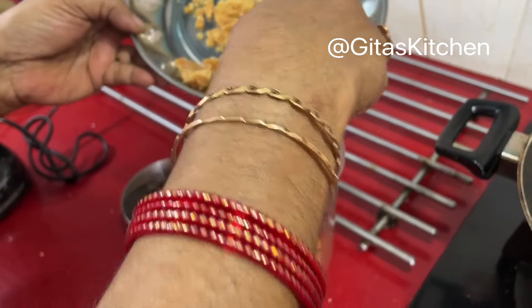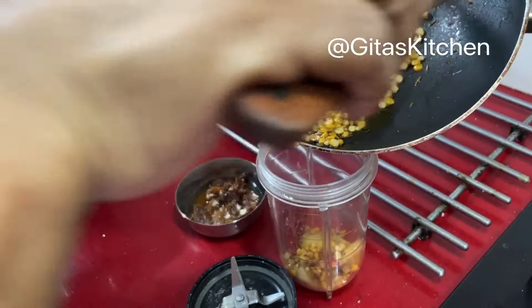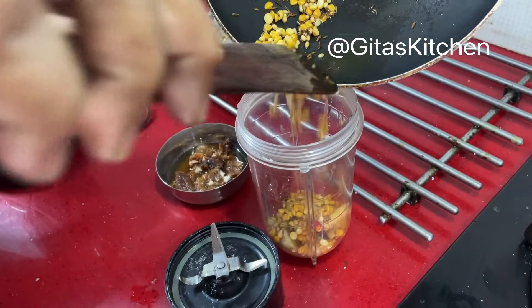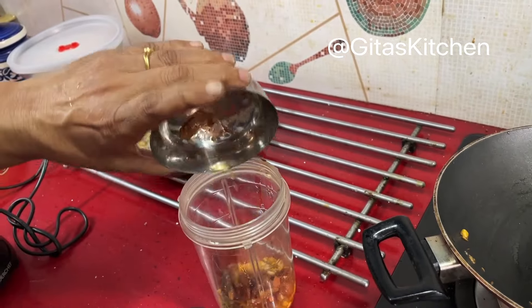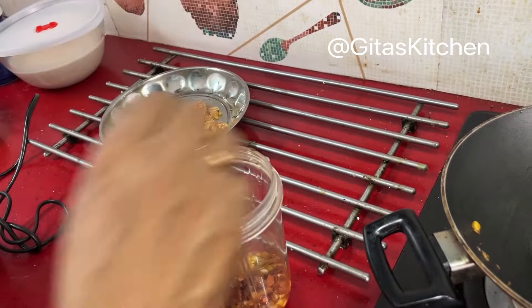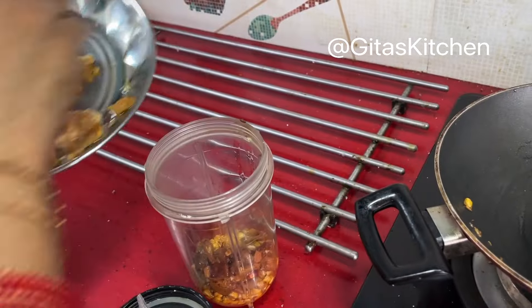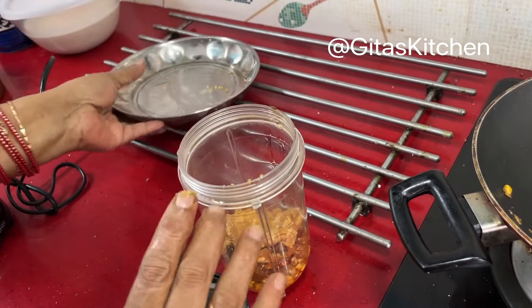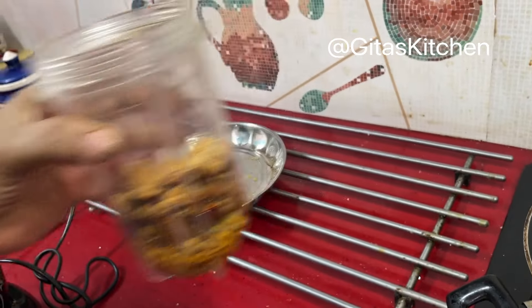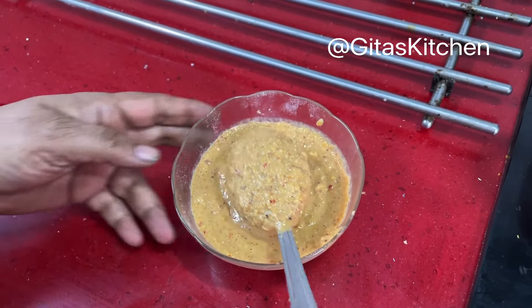In a blender jar, put in the dry red chillies and fried ginger, then add the chana dal and urad dal. I have soaked a small lemon-sized piece of tamarind — we will add that too. This is about a tablespoon of jaggery. Add the required quantity of salt as well. We will grind all these together into a paste. Our chutney is ground and ready.